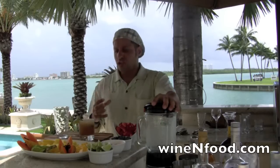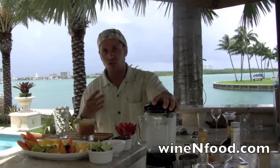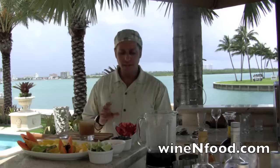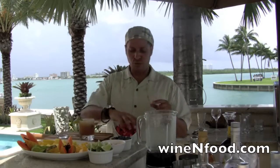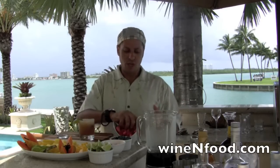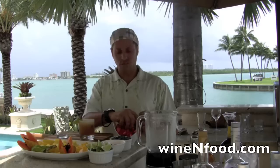You need to hydrate yourself and get all the natural salt and sugar from the fruits. I like to put the fruit before I put the ice, so the fruit takes the juice out and it crashes. This time it's a strawberry mango daiquiri.